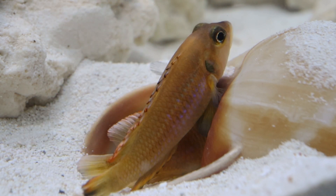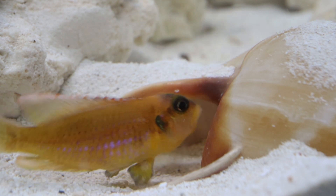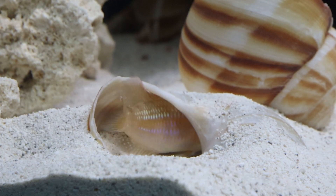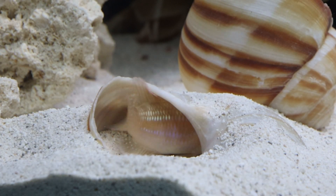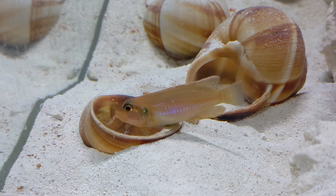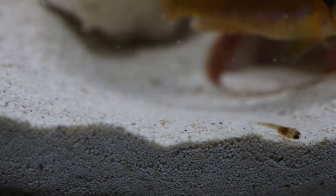Even if you miss the actual spawn, there's a good sign you could look for that a spawn happened recently. If you or another fish startle a female and then she blocks the entrance to her shell and flaps her tail around, there's a good chance she's guarding eggs or recently hatched fry. At this point, I think it's a good idea to remove other fish from the tank. Females will raid each other's shells, and even the male parents aren't above eating some of the fry.